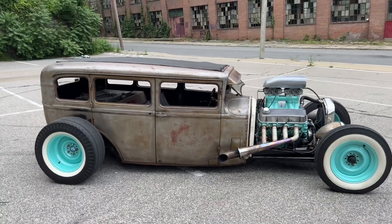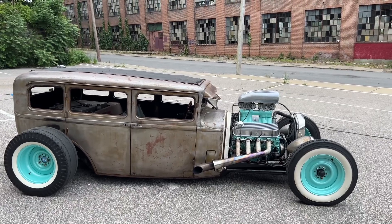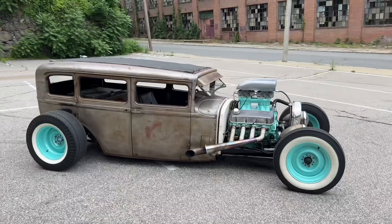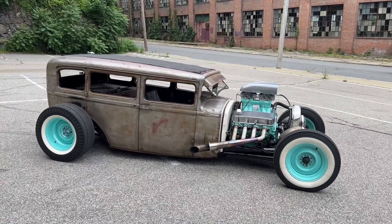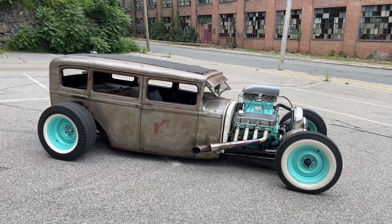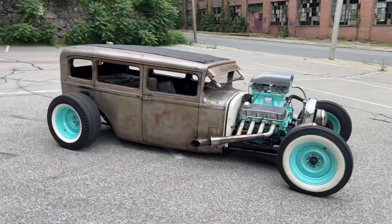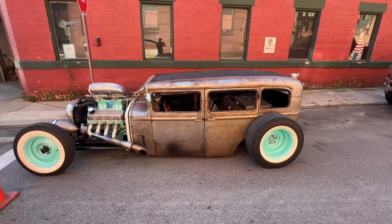If you have any questions, feel free to call me or email me about the car. I'm sure there's stuff I missed — there's so much to go over on this car, it's crazy. But it's a pretty awesome car. This thing literally stops traffic wherever it goes. If you're driving downtown, everybody's going to stop and look at it and they'll hear you coming from a mile away. It's a lot of fun to drive. Thanks for checking out my video of this 1929 Dodge Brothers sedan.